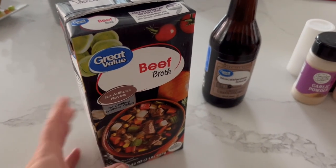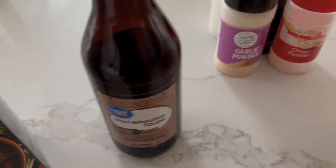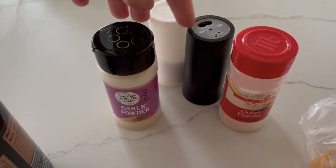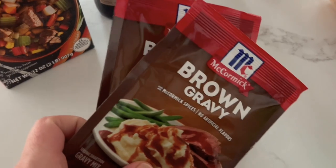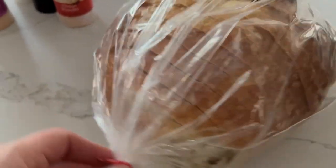For this recipe you need a roast, some beef broth, Worcestershire sauce, seasoning — garlic powder, onion powder, salt and pepper — two packets of brown gravy, and then I like to use sourdough for my base, so you want a big slice of bread for the bottom.